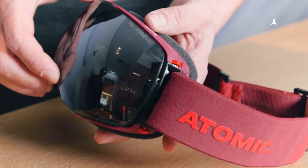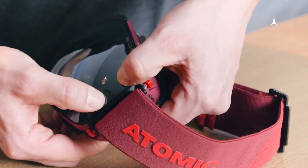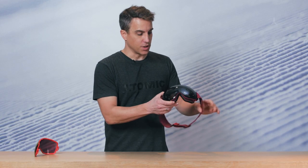Then go and get your spare lens, insert it in the same way the other way around, gently press on the lens on each side of the frame, and you're good to go.